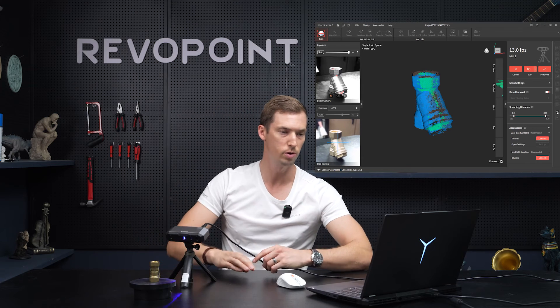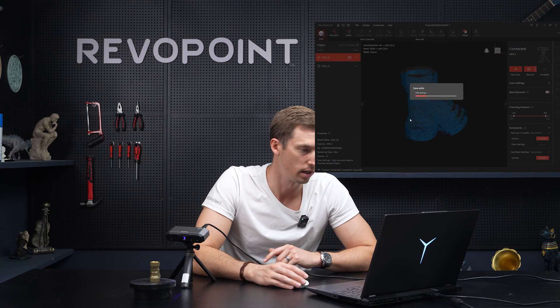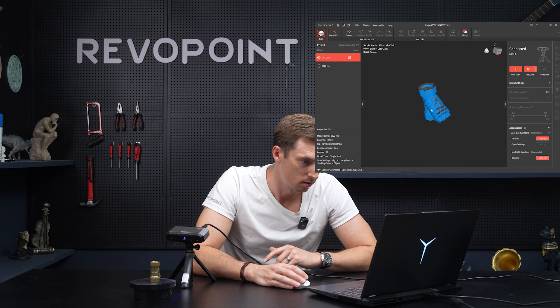All right, and there we go — that's 360 degrees around. Let's complete it and just see how it turned out. We're just going to look at the point clouds captured; we're not going to process it or fill holes or do any of that.